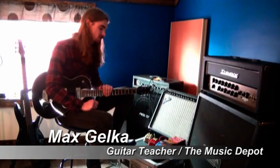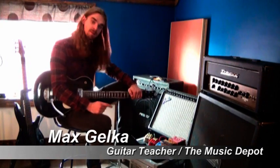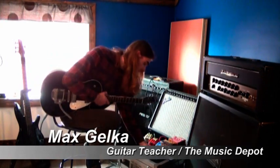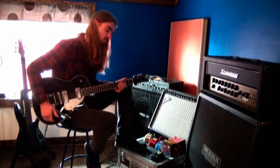Hi guys, it's Max from Music Depot. Today we're talking about FAB pedals from Danelectro. First, what we're talking about is we got the metal one here for your heavy metal tone needs.